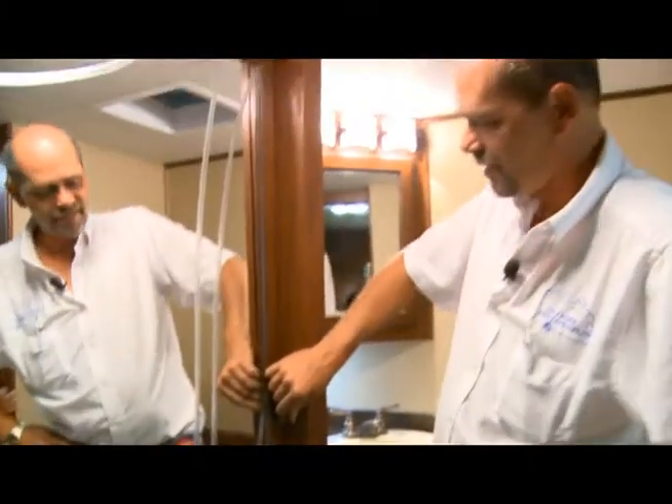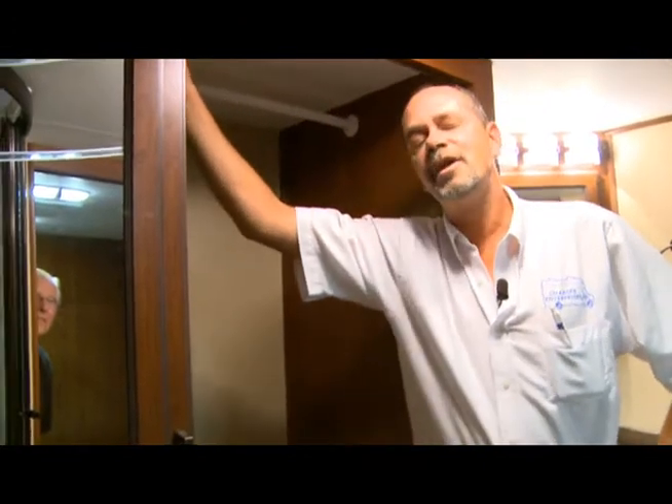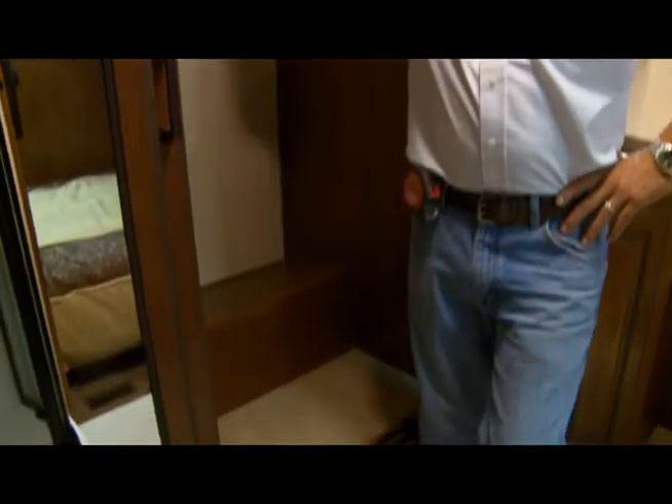Now going over here, this will be your closet space. Just open the door and you have access to a light, which is 12 volt as well, and you have access to a closet rod which will allow you to put your clothes in there.